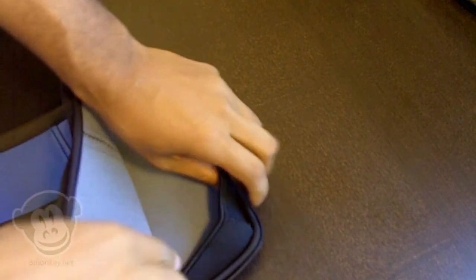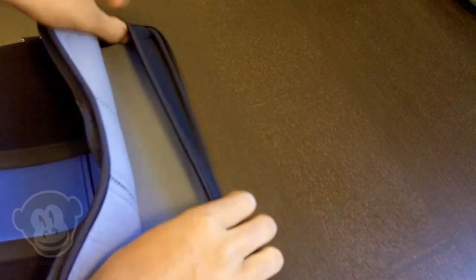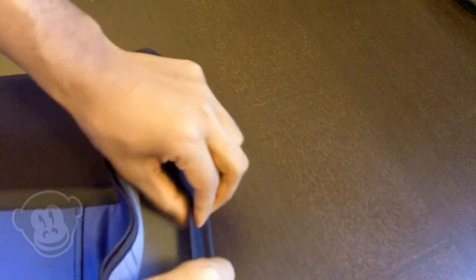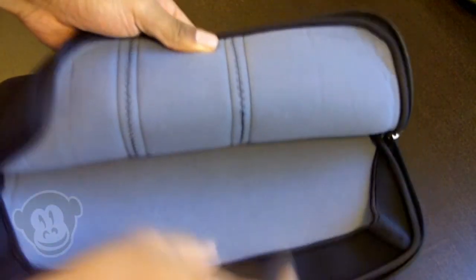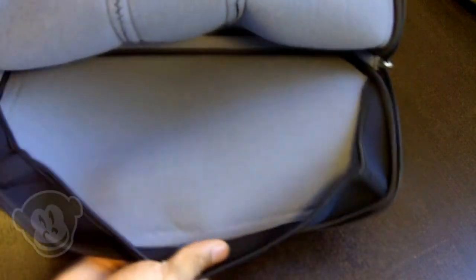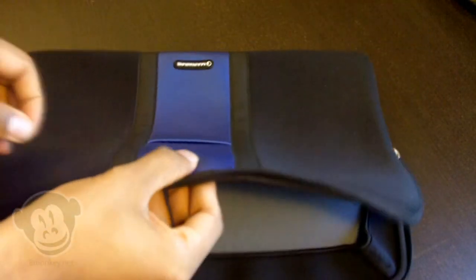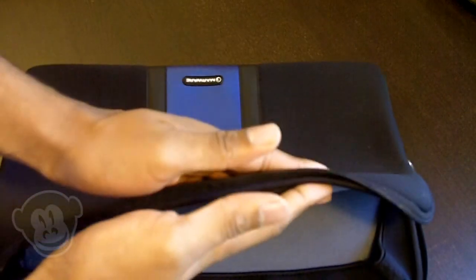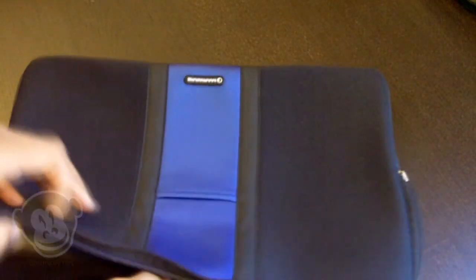There's also a little flip cover right here that helps protect against the zipper — it's added protection and a little more cushioning between the environment and your laptop. Inside, it's made of a nice soft gray fabric on both sides with cushion. I wouldn't say this is the thickest sleeve, but it does the job and has some cushion in there.